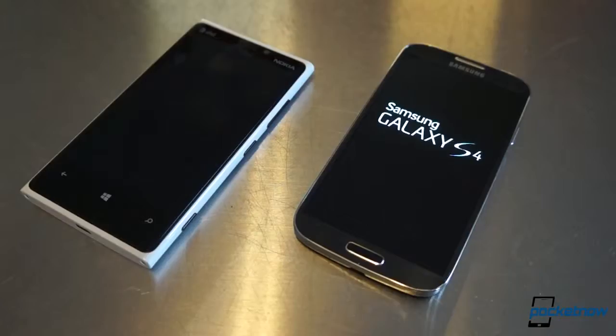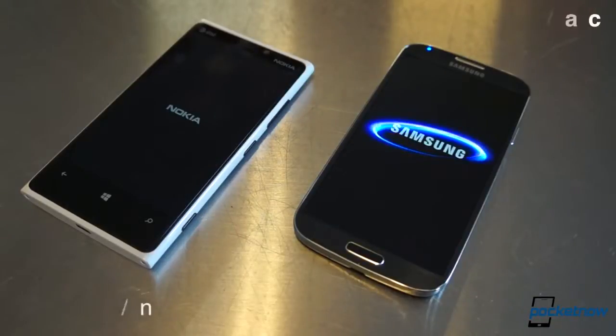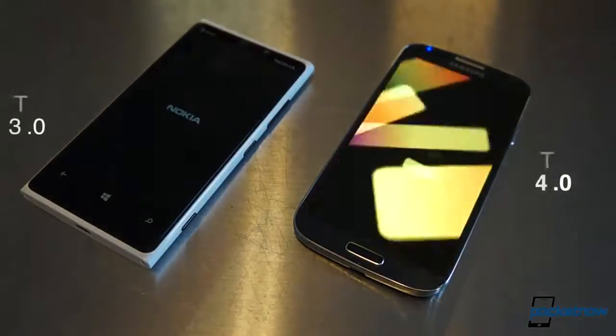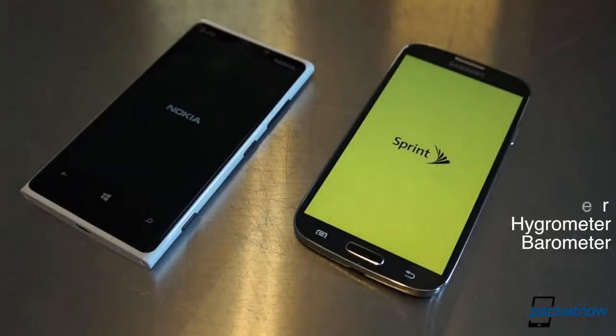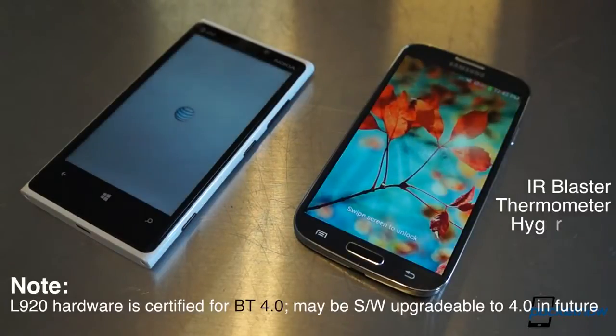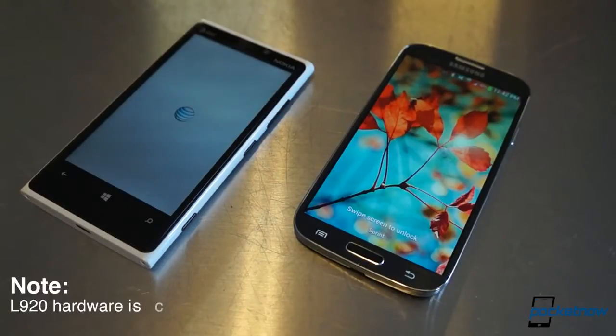On the radio side, both phones feature LTE support in addition to their respective 3G suites, but the Galaxy S4 steps up its Wi-Fi offering with AC support, one-ups the Bluetooth 3.0 on the Lumia 920 with Bluetooth 4.0, and features an IR blaster and a host of other sensors. You can tell which one of these devices was just built yesterday and which one's been around the block a few times.